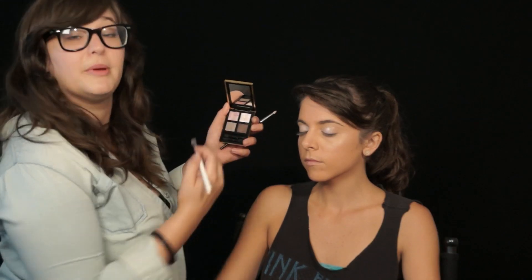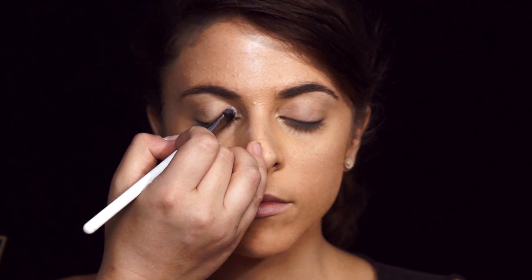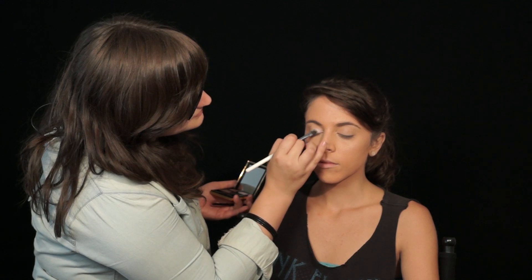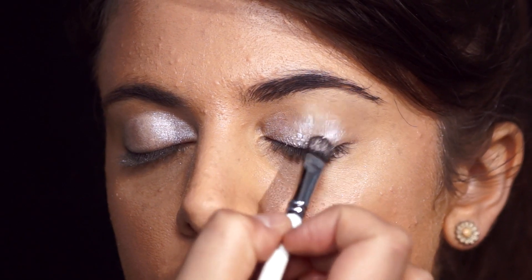We're gonna start with some eyeshadow. This is YSL Pure Chromatics number 19. These shades can be used wet or dry and they are very shimmery. I'm using the lightest color — I wet it just a little bit to get a little more intensity of color. I'm starting at the inner corner and applying it all over her lid.